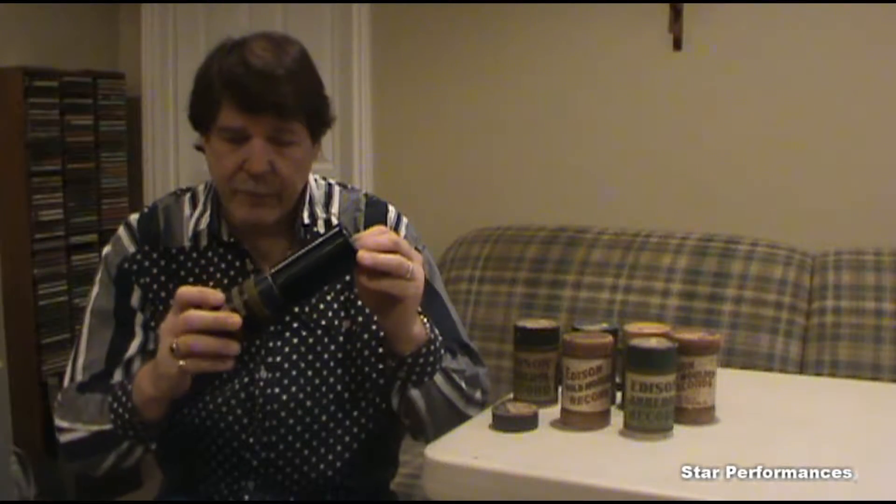The song on here would be approximately two and a half to four minutes long. These cylinders were manufactured from 1888 up to 1929.